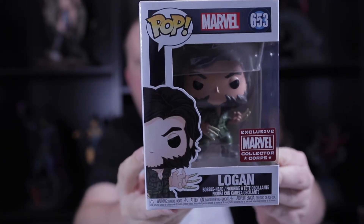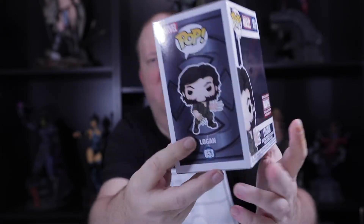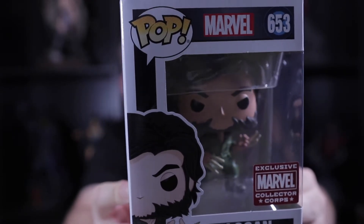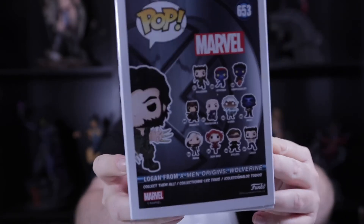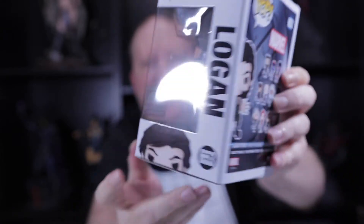All right, so the first one is Logan. Can't go wrong with the Logan or Wolverine pop — and that's very neat. You can see his wooden claws before he got the adamantium skeleton, so that's a neat one. I bet this one will do pretty well as far as collectability. People love Wolverine, Logan, and this is a very neat one.